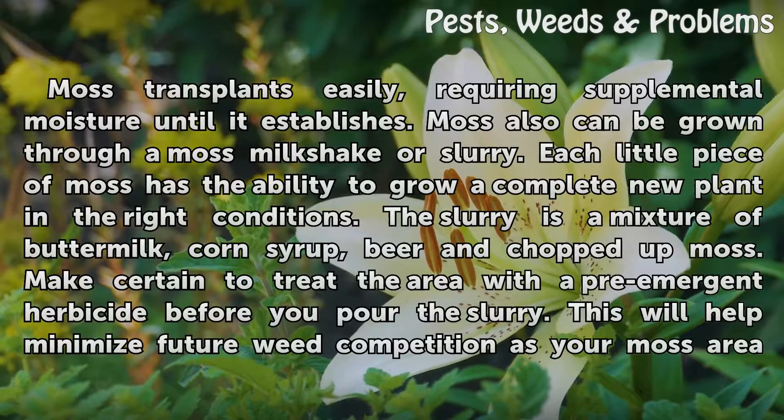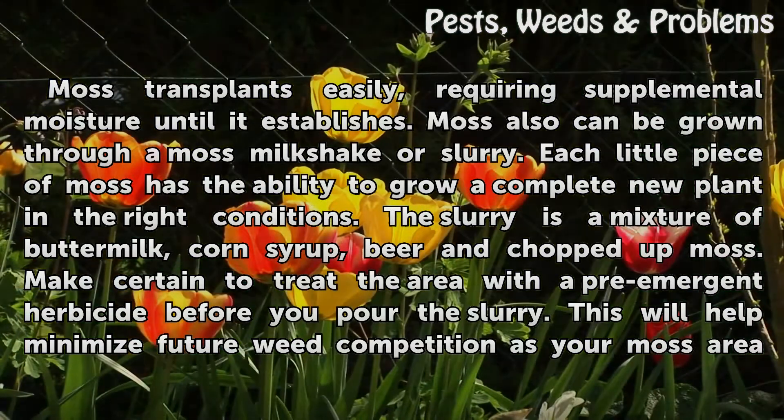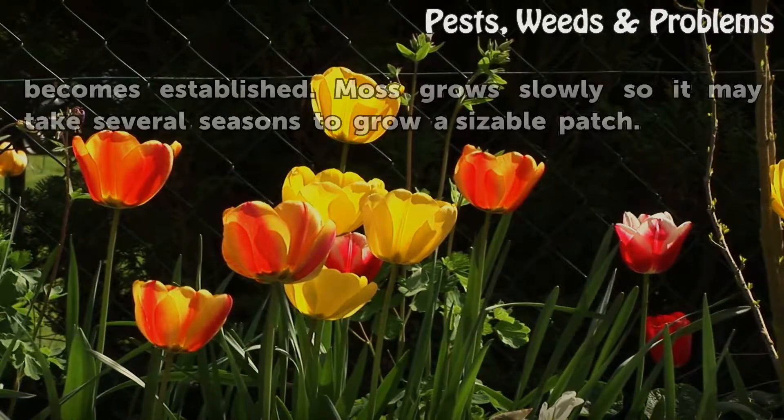Moss transplants easily, requiring supplemental moisture until it establishes. Moss can also be grown through a moss milkshake or slurry. Each little piece of moss has the ability to grow a complete new plant in the right conditions. The slurry is a mixture of buttermilk, corn syrup, beer, and chopped-up moss. Make certain to treat the area with a pre-emergent herbicide before you pour the slurry.